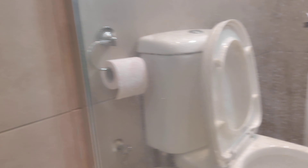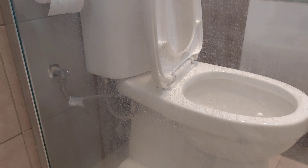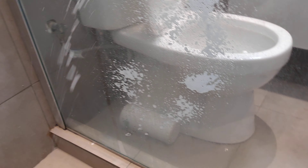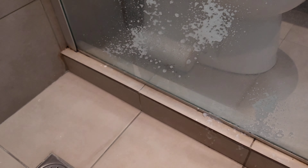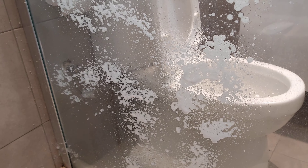I will use this particular product. I will spray it on the glass, spread it with a sponge, and then leave it for 20 minutes.